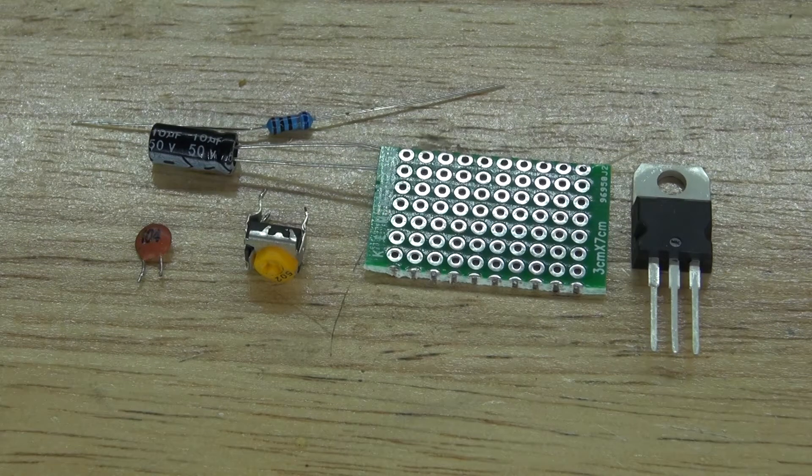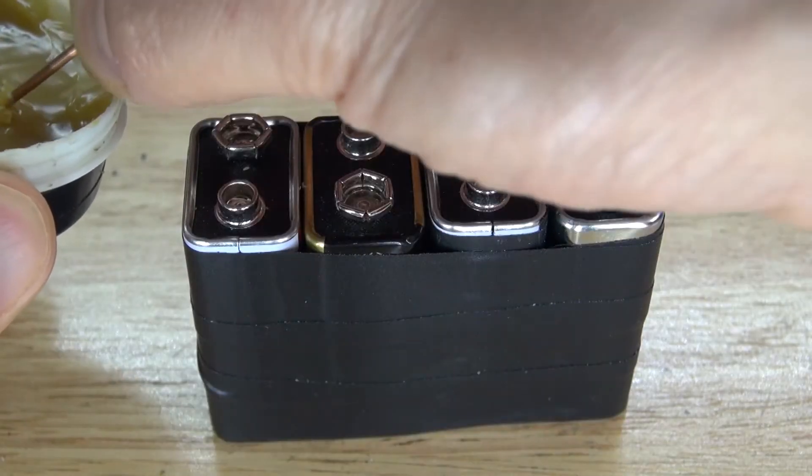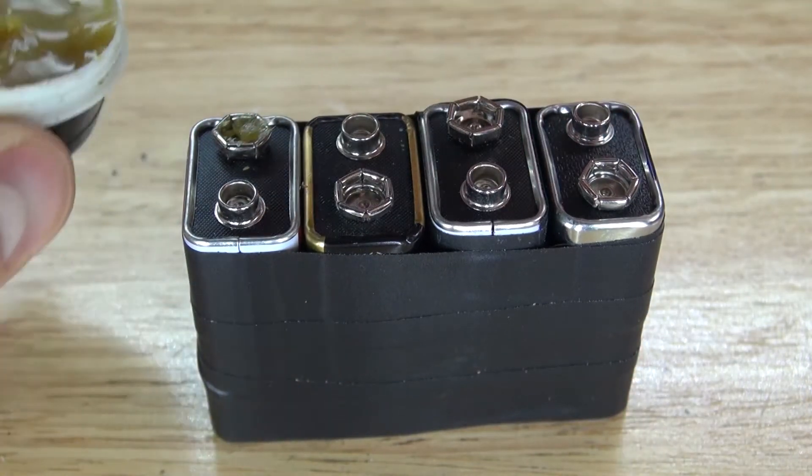Now let's get started. First I need to link these four 9 volt batteries together. I'm going to start with using some solder paste and place it on all of the leads of these 9 volt batteries.